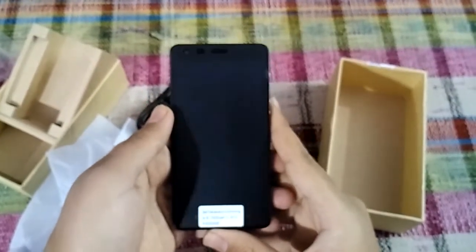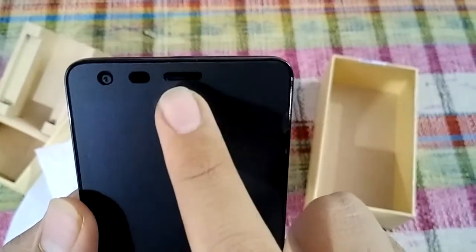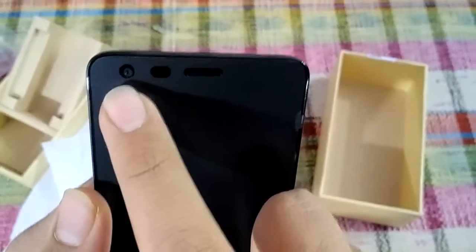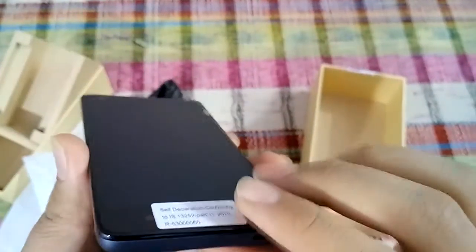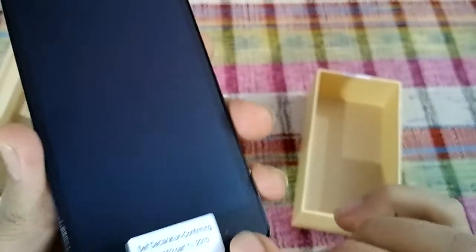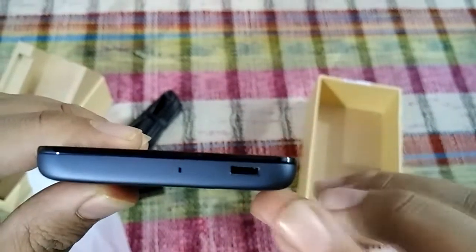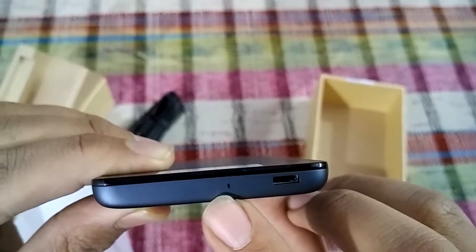Let me give you the physical overview of the device. This is the earpiece, these are the sensors, and this is a 2 megapixel front facing camera. These are three capacitive buttons. This is the charging port — micro USB — and this is the mic.